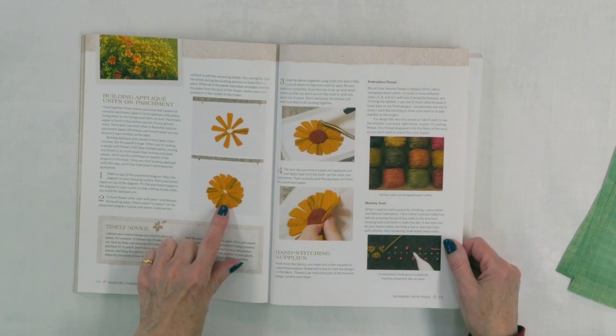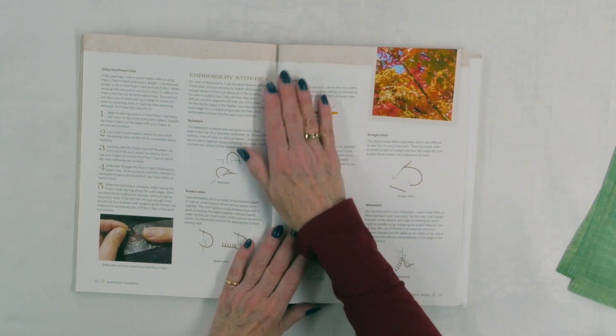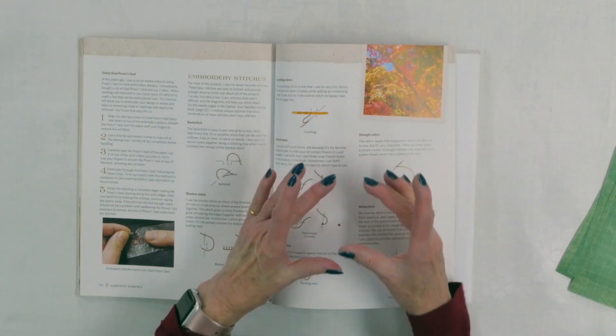She shows how she's made these zinnias and talks about building them on parchment paper — a technique I love. When you have a multi-piece applique, you build it first on parchment paper, then peel it off and you've got a whole unit to place on the background, which is much easier than trying to arrange all those little petals individually. She also talks about using Glad Press'n Seal when doing hand embroidery — you trace your design on it, put it on your wool, stitch through it, then tear it off. This is especially great on dark fabrics where markers aren't visible.